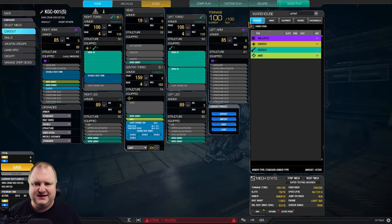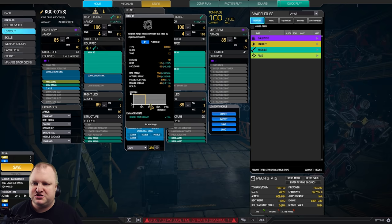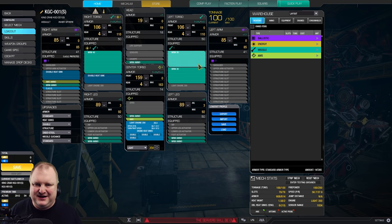Let's get into the meat of this KINGCRAB. Let's see how tasty this is going to be. Light Engine 350 — that gives us 57 kph of speed. We've got double MRM30s in the left torso. We've got an MRM40 launcher in the right torso because we can only place one launcher in the right torso, so naturally we put the big one here. This is basically the only way to build this.